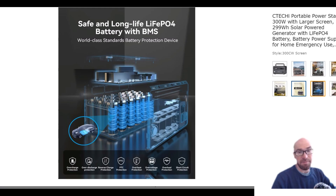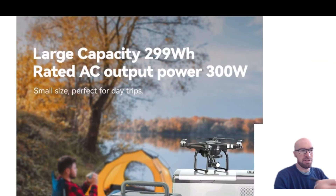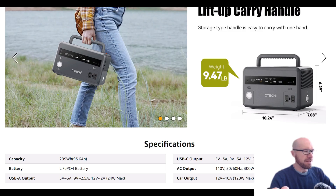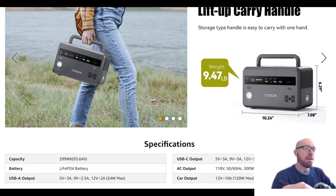It's an LFP battery at 299 watt-hours with a 300W pure sine wave inverter. The specs are very similar to the new Jackery 300 Plus — that's why I'm comparing it. But this thing is quite a bit larger, not just dimensionally but also in weight — about one pound more. The LFP cells in this unit are probably just cheaper cells compared to the Jackery, which is how Jackery got their size so small and lightweight.